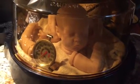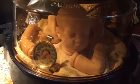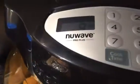Okay everyone, Twinbee is in the oven. This is the first time I'm using the New Wave Pro Plus. I put it in for 10 minutes so it can get hot.